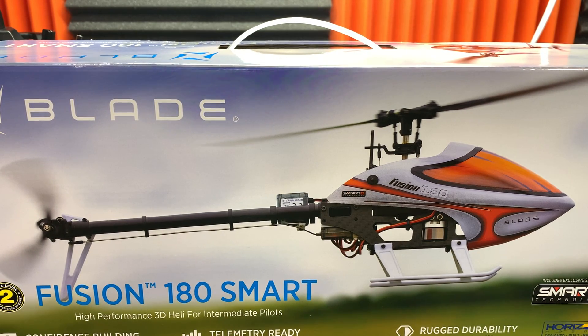Welcome back. I've got the new Blade Fusion 180 Smart, and this heli is pretty neat to me because I first got into helicopters around the time the original Fusion 180 came out — it may even be the first video on my channel, back around 2019. The original Fusion 180 I thought was pretty good, but there were some things I didn't like about it and I ended up selling that model.